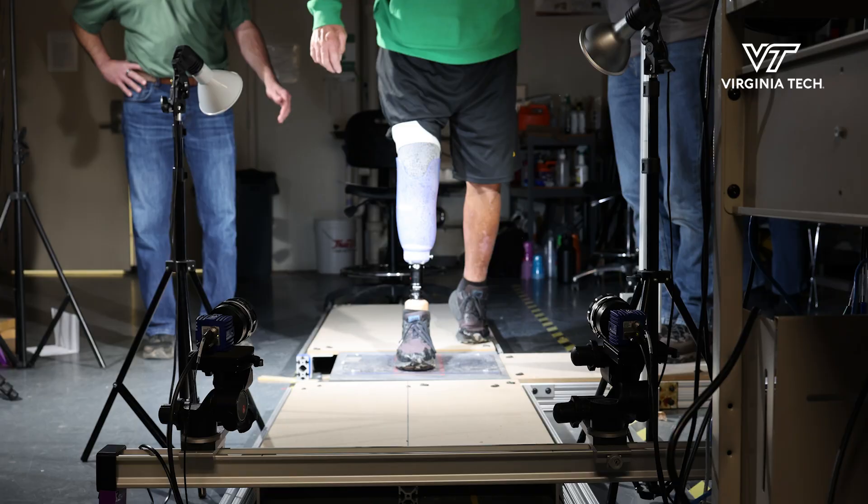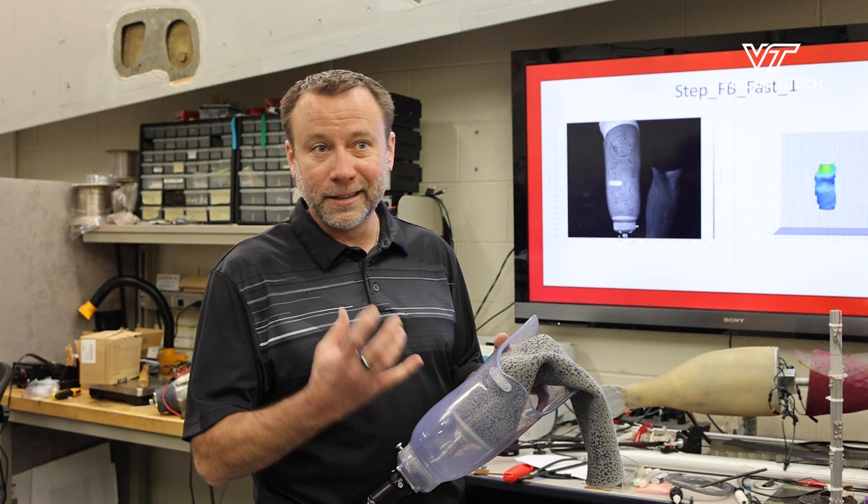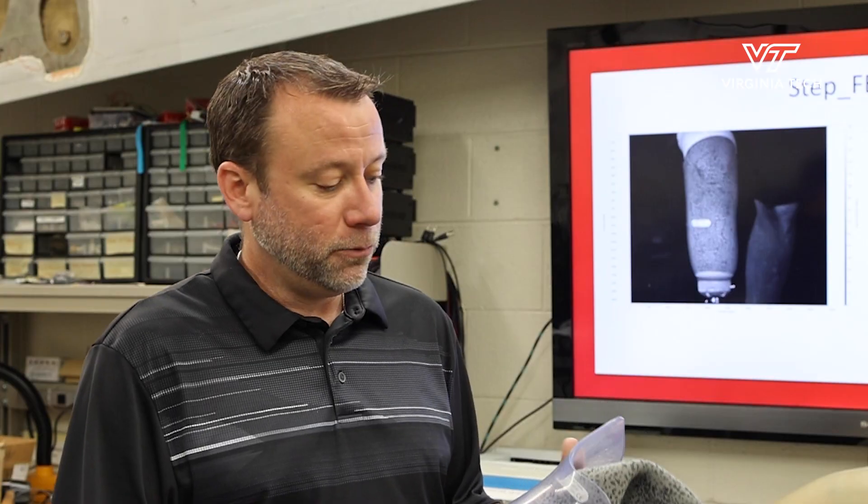Part of the research we're trying to do is look at what's going on inside the prosthetic socket. We've been applying some new engineering tools for measuring the strain or the deformation of the liner, which is related to the deformation of the residual limb.